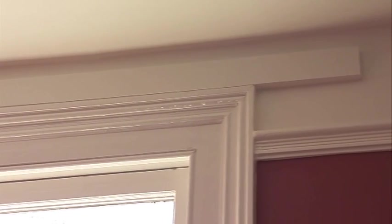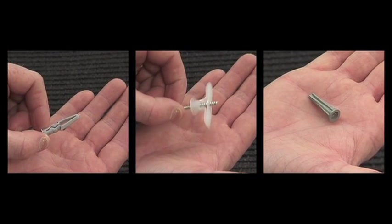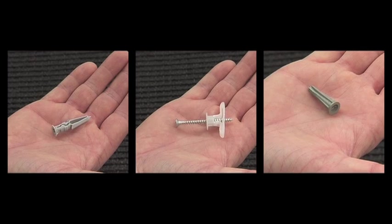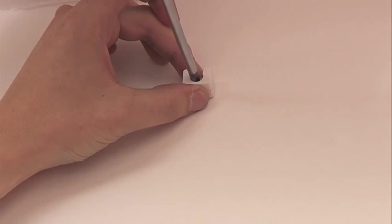We recommend that you fix the curtain track to a pre-installed wooden batten if possible. If you are fixing to a studded or plasterboard wall or masonry, please ensure that you have the correct wall plugs to suit your type of wall. These may be different from the wall plugs provided with the track. If you are in any doubt, please consult your local DIY store or a professional builder.